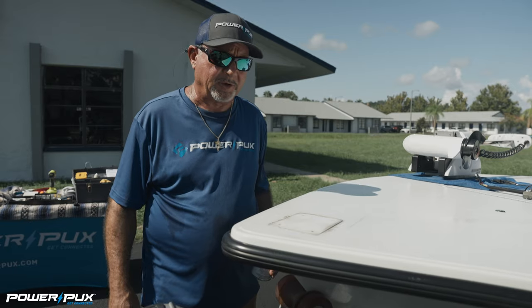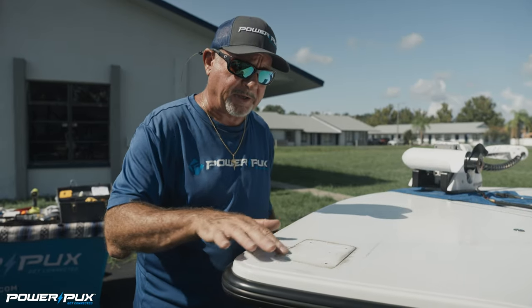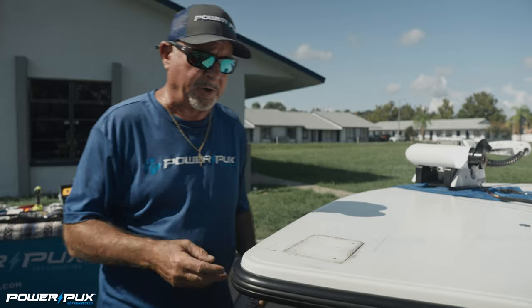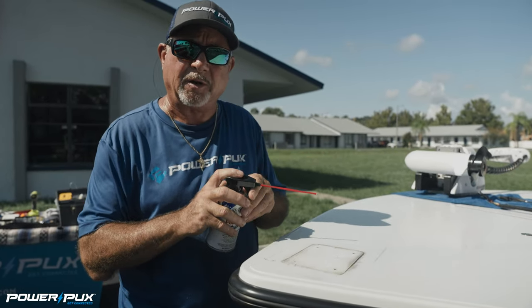There it is. As you can see this puck was glued down very well — had a nice uniform layer of caulking on there to hold it on. So we're going to use our friend D-bond to loosen that up and make it easier to get that off the boat and clean it up a little bit.